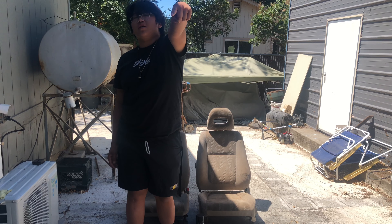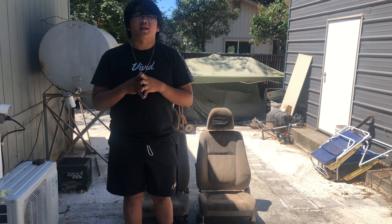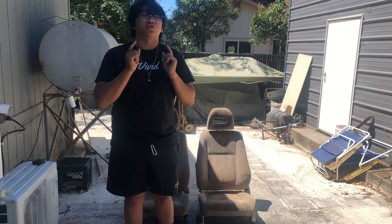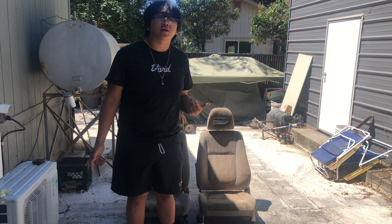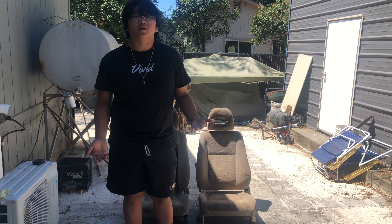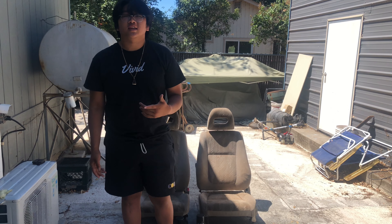What is up guys? How are you guys doing today? I hope your guys' day is going great — mine is going great, so that means yours should be doing great as well. If you're stressing, chill out. Don't stress so much. It's the summer, we'll have some fun.